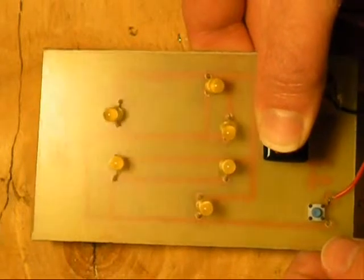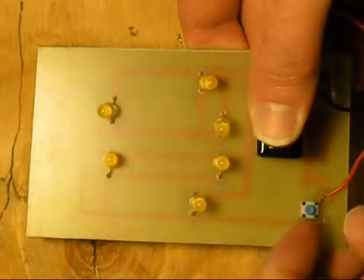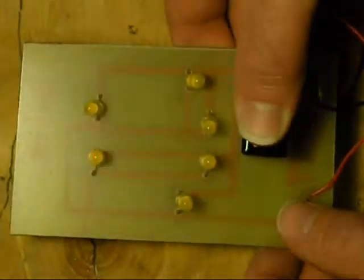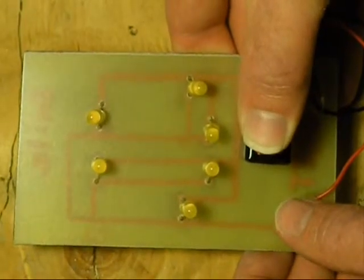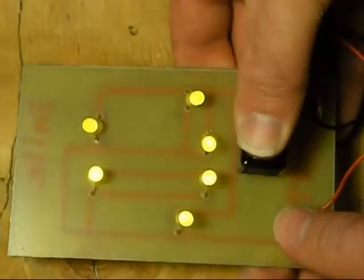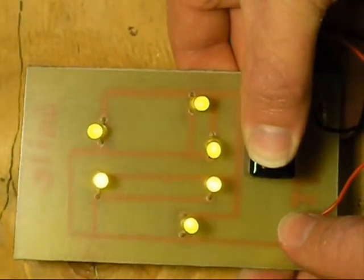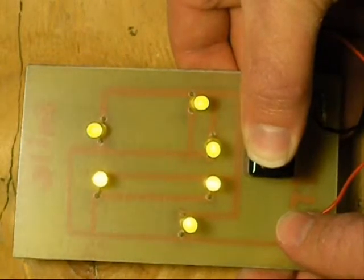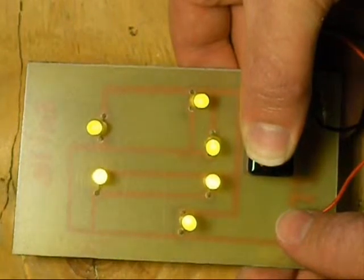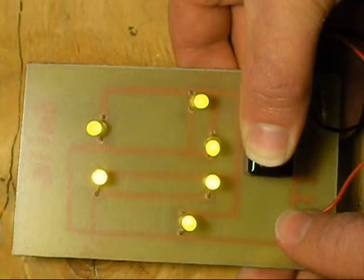I've finished drilling all of the holes and put in the LEDs, hooked up a battery, put in a resistor and a switch. Now, if everything worked correctly — there we go — all of our LEDs are working. I'd like to thank everybody for watching. Hopefully this helps you out and you'll be able to safely create your own circuit boards at home with any basic etching kit from anywhere. Please like and subscribe and watch any of my videos. Thanks.